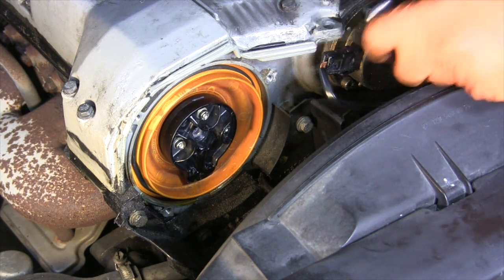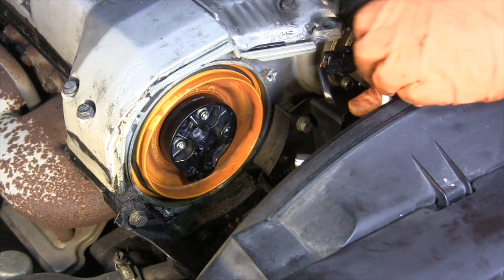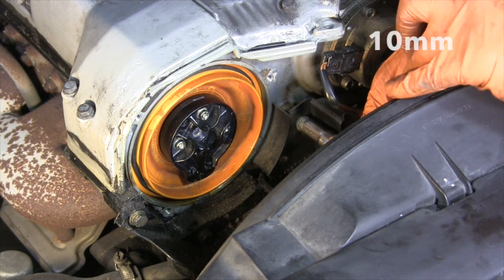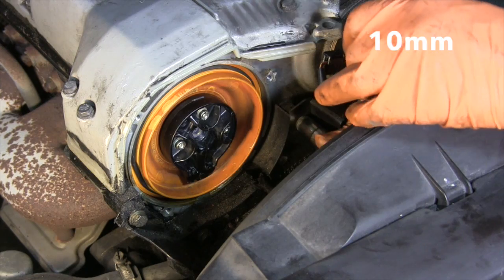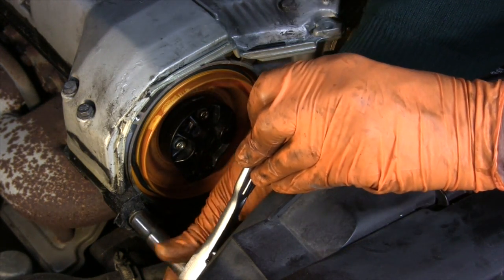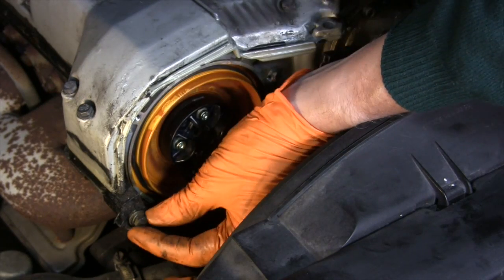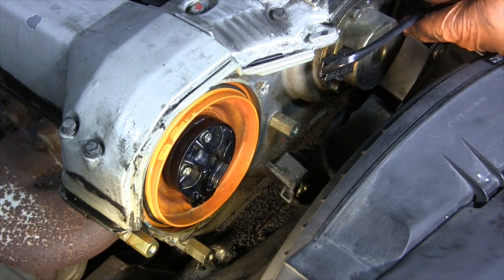Just below the distributor, a molded plastic bracket holds the center coil wire safely out of the way. I'm going to remove all four ten millimeter bolts and lift the bracket up out of the way, freeing up the coil wire. It's a little grimy with dirt and oil, so after you get it out, you'll probably want to wipe it down a little bit.